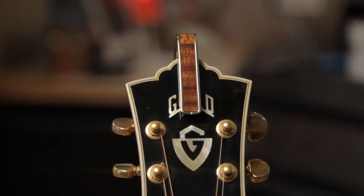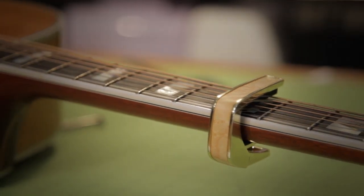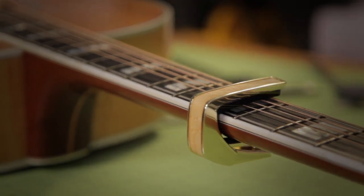One of the things that I've always disliked about capos is you're always having to clamp them in odd ways. I wanted something that would really allow you to use the same fretting motion that you do when you do a bar chord to be able to put the capo onto the neck, move it to any position, and slide it around.